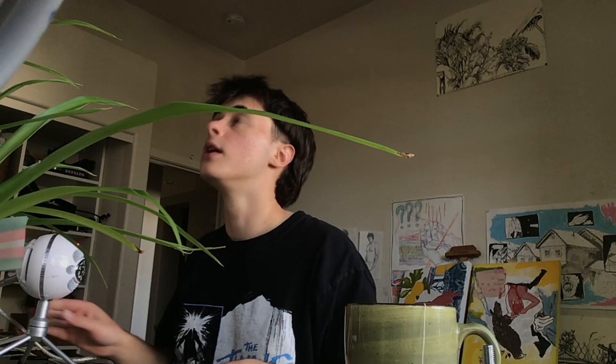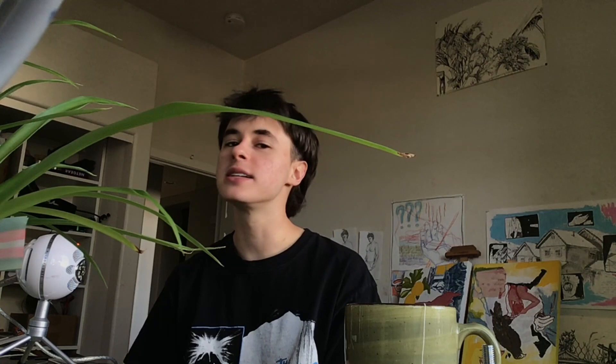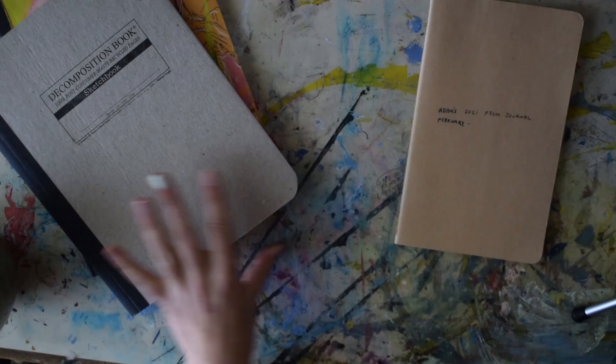Hello, hello. What's up? Welcome to the video. I'm feeling embarrassed and anxious, but we're moving past it because today I'm going to be customizing the cover of a new sketchbook that I got.